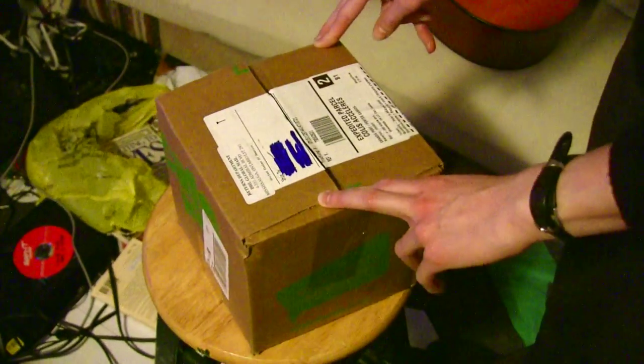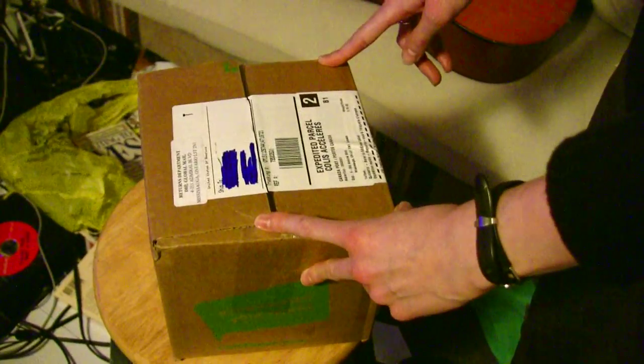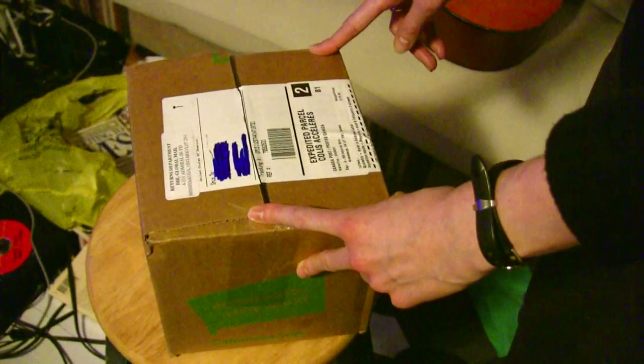Okay guys, we have a Spellfury beer stein that we've ordered from Cafe Express, and Julie's going to open it up for us.